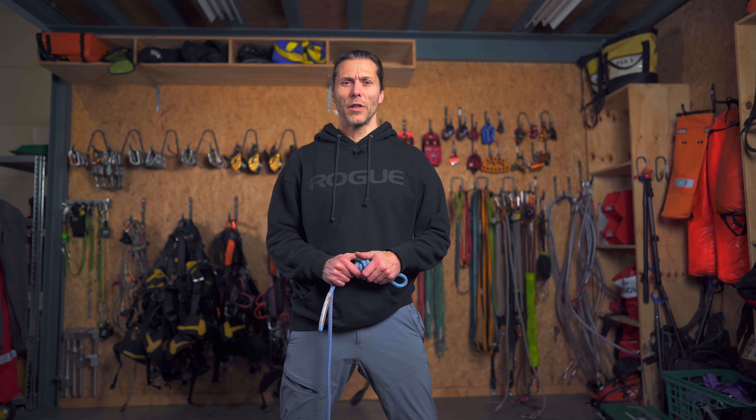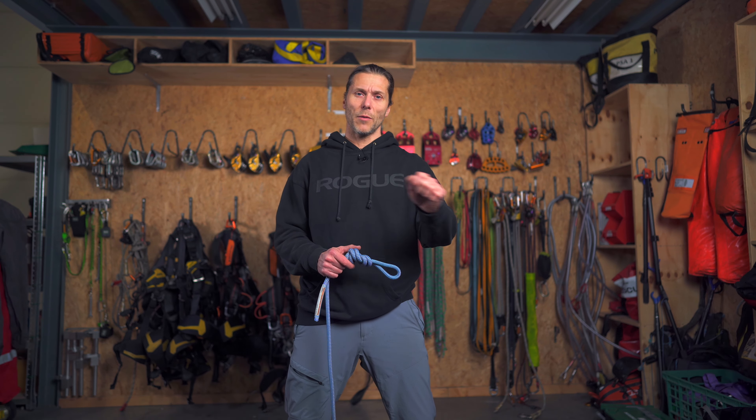If you liked this video, leave a thumbs up, subscribe to the channel to stay up to date, and leave a comment if you want to see a specific knot and I can get into it in more depth.